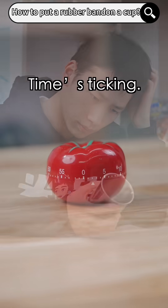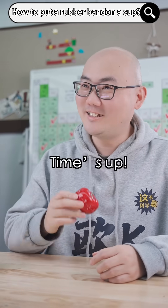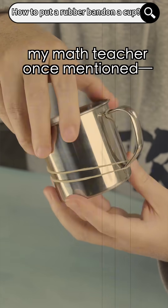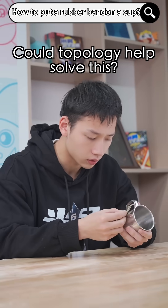Come on, think fast. Time's up. If I think carefully, my math teacher wants to mention topology. Could topology help solve this?